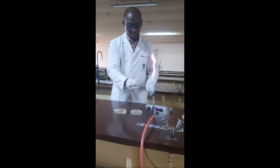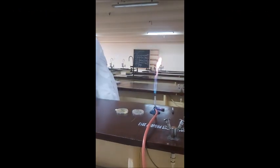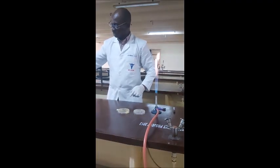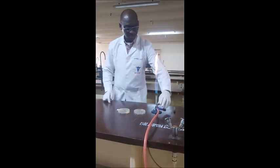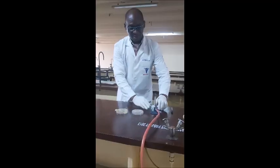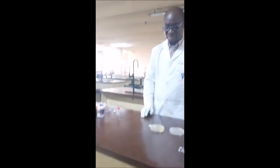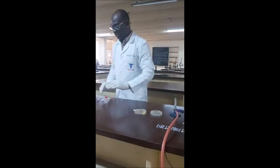It is now physically fixed. You then place it on the staining rack. Make sure you turn off the Bunsen burner — safety is of great importance in the laboratory.